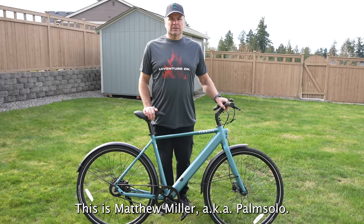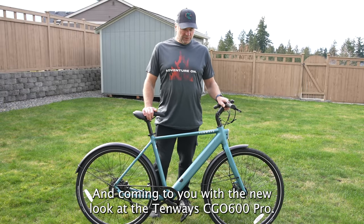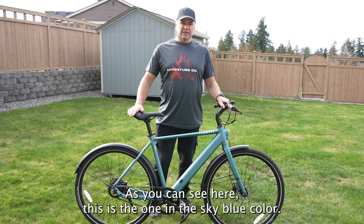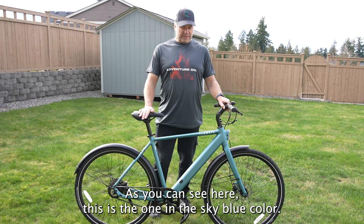Hello everybody, this is Matthew Miller aka Palm Solo, coming to you with a new look at the 10Ways Seago 600 Pro. As you can see, this is the one in the sky blue color.